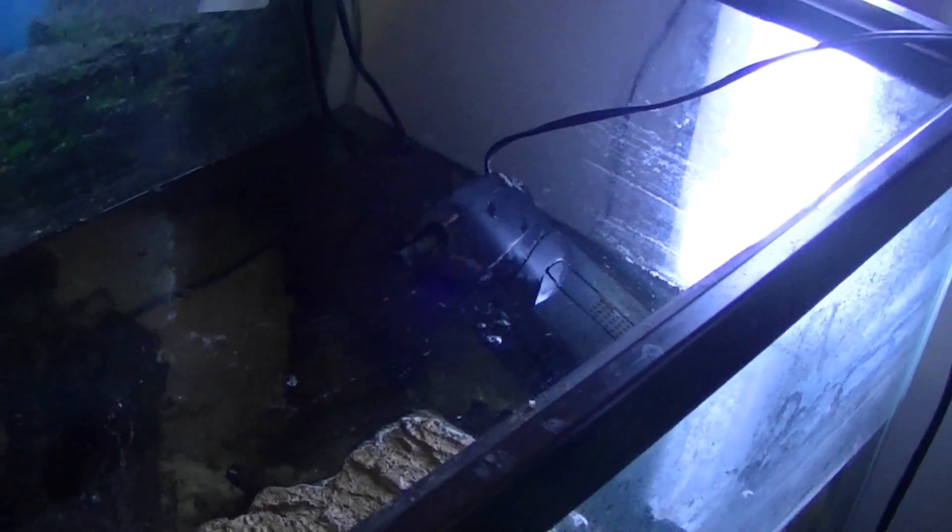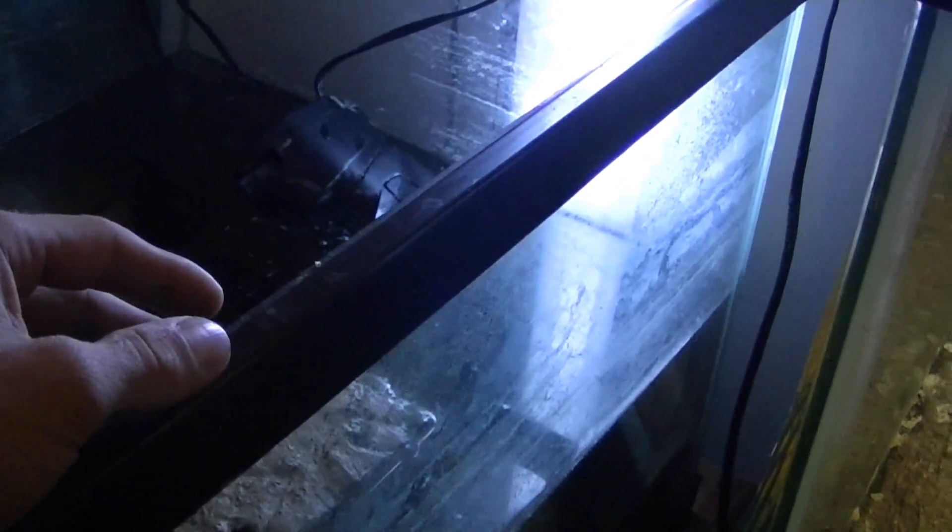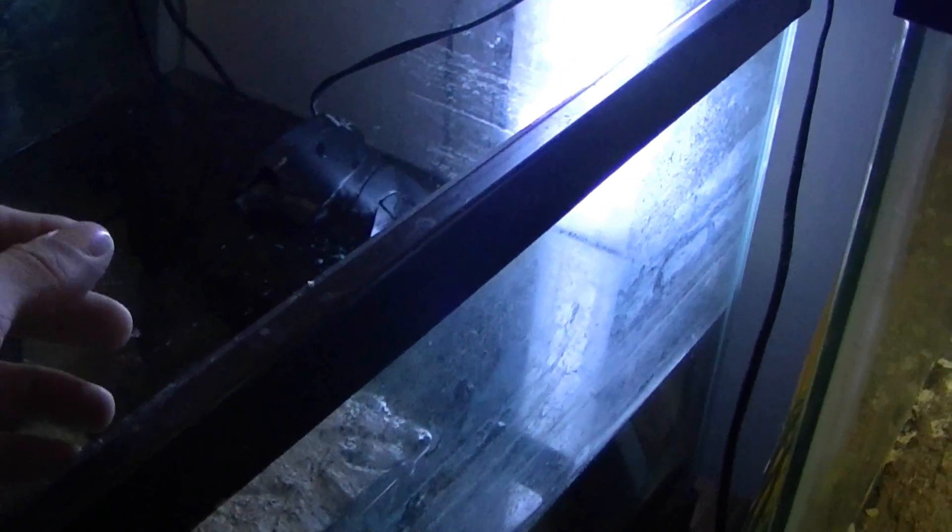Hey everyone, today we're just going to take a quick look at how to clean your filters. Lots of people will just buy a new pad and put a new pad inside their filters, whether it's an underwater filter or hang-on-back or whatever it may be. But with biological filtration, if your filter is your only means of biological filtration, replacing that pad essentially gets rid of all the good bacteria and it kind of starts your tank over.